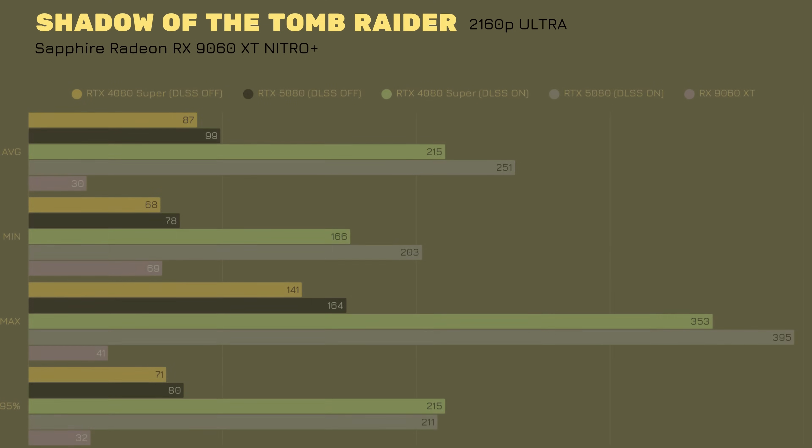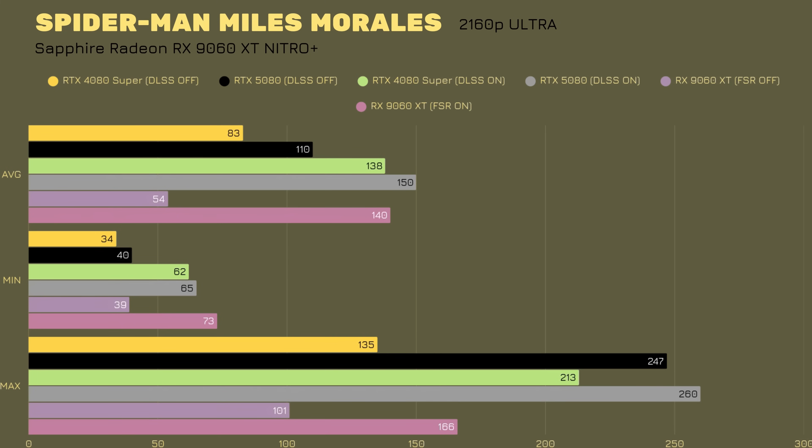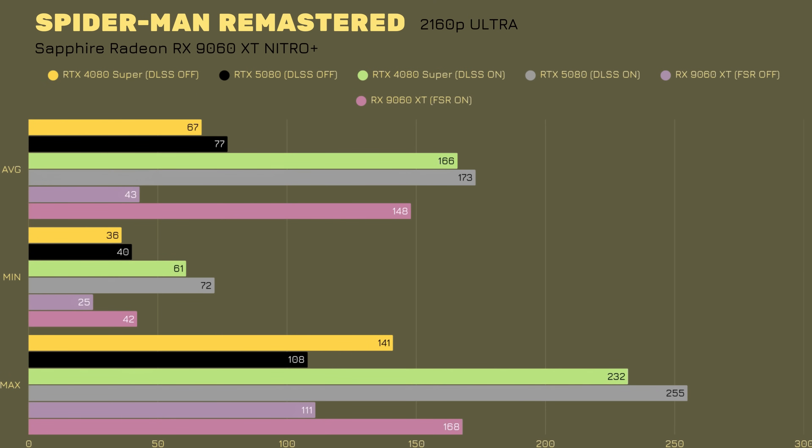Hogwarts Legacy at 4K ultra with ray tracing: average 26 FPS, minimum 14, maximum 44, 1% low 18, GPU at 52°C. With FSR frame generation on ultra performance, average jumps to 85 FPS, minimum 26, maximum 135, 1% low 27, GPU at 54°C. Spider-Man Miles Morales averages 54 FPS, minimum 39, maximum 101 at 52°C. With frame generation: average 140, minimum 73, maximum 166 at 52°C. Spider-Man Remastered averages 43, minimum 25, maximum 111 at 51°C. With FSR frame generation on ultra performance: average 148, minimum 42, maximum 168 FPS at 52°C.